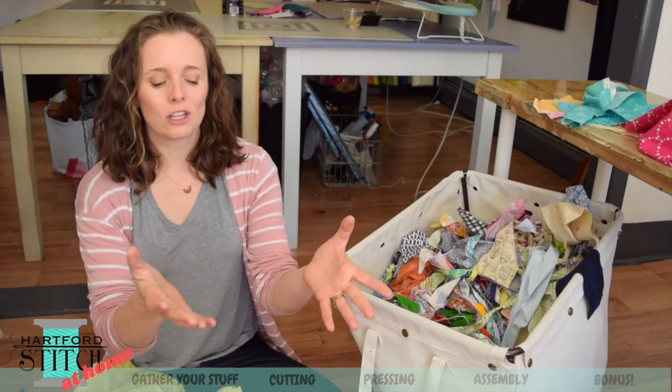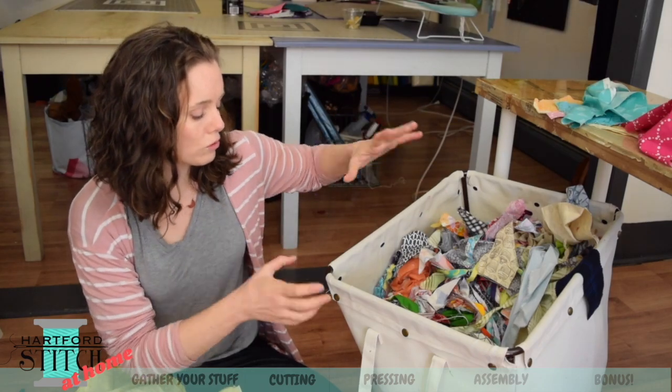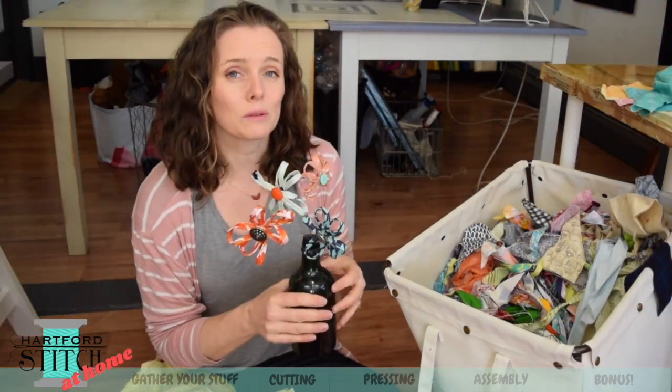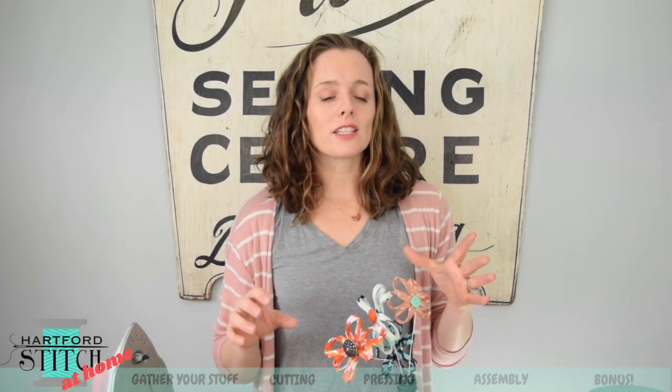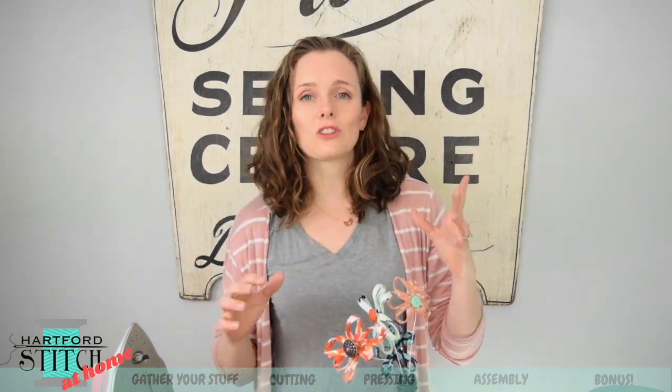Hey guys, thanks so much for joining me. Welcome to my channel. I am deep diving into my laundry bin of scraps here — we collect so many scraps in the studio — because today we're going to be making these super cute fabric and button flowers. The best part about this project is that it doesn't require a lot of skill; we're talking basic sewing skills here. It's a great project for kids to do with a grown-up, or for tweens, teens, or adults to do on their own.